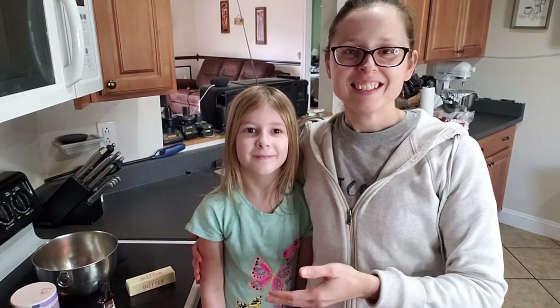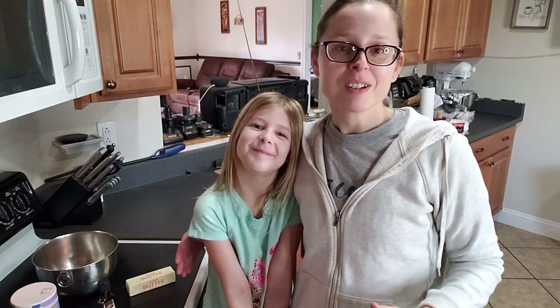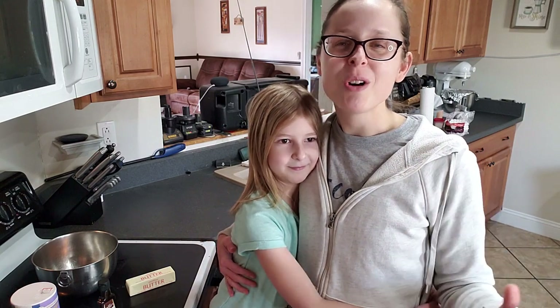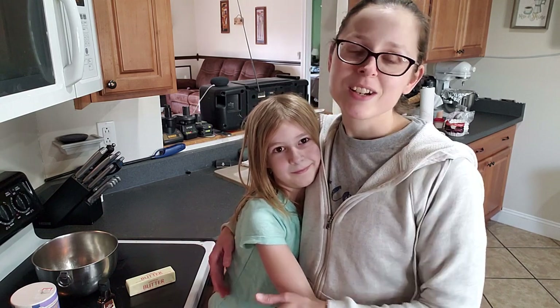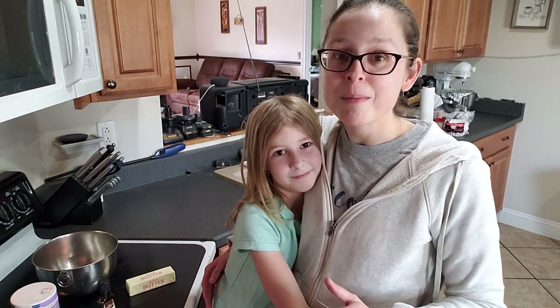Hey everybody, it's Jamie and Allison, and today in this episode of Mommy and Me Baking we are going to make some chocolate chip cookies. If you've been following me for a while, you know that I am all about balance. We love to eat all the fruits and vegetables and healthier natural whole foods, but we also like to indulge every so often with treats, and today is no exception. We are making chocolate chip cookies and Allison wanted to come help.